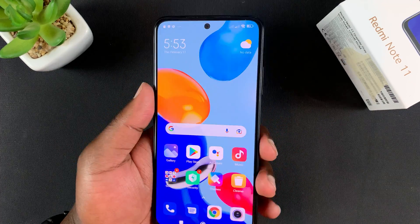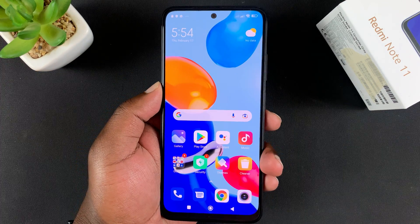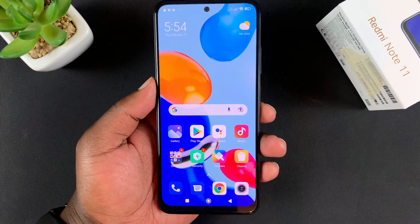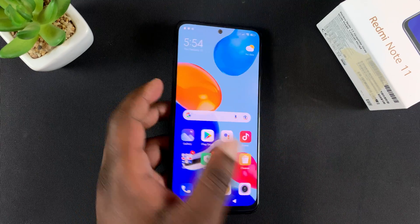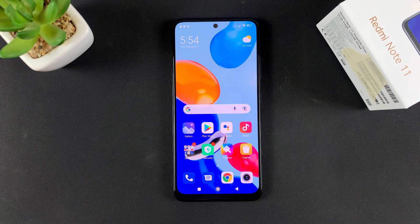That's basically how to set up the fingerprint on your Redmi Note 11. Thanks for watching — leave your comments and questions down below, don't forget to share and subscribe for more tips. Until the next one, my name is Chris and I'll talk to you guys soon.